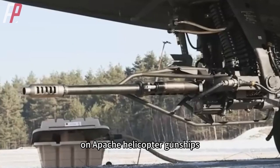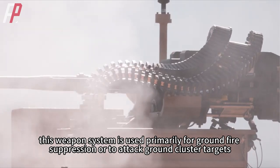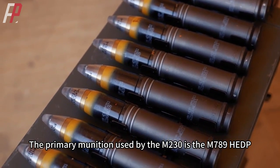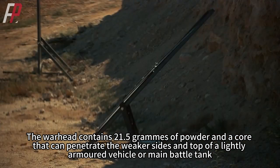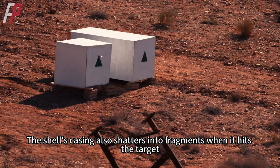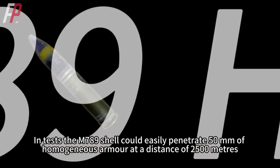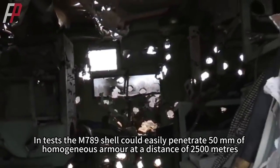On Apache helicopter gunships, this weapon system is used primarily for ground fire suppression or to attack ground cluster targets. The primary munition used by the M230 is the M789 HEDP. The warhead contains 21.5 grams of powder and a core that can penetrate the weaker sides and top of a lightly armored vehicle or main battle tank. The shell's casing also shatters into fragments when it hits the target, with a kill radius of 4 meters. In tests, the M789 shell could easily penetrate 50 millimeters of homogeneous armor at a distance of 2,500 meters.